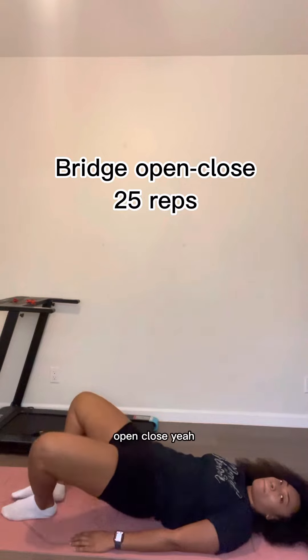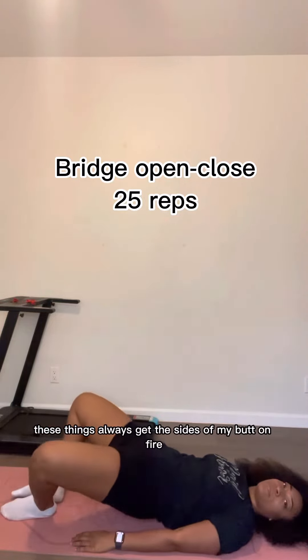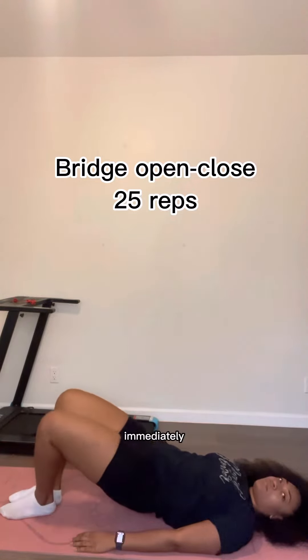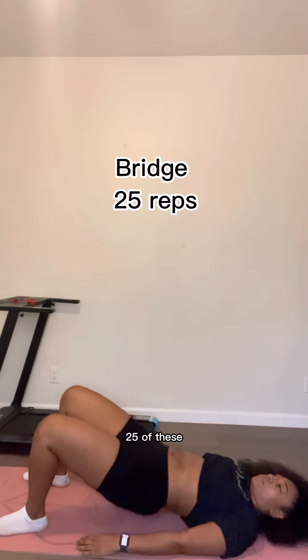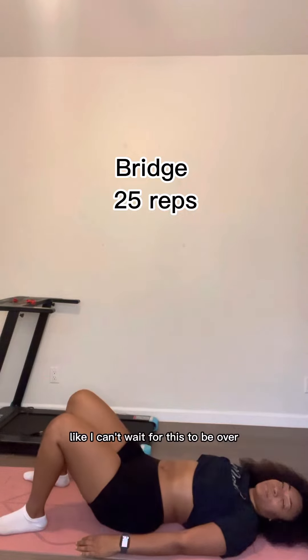Now we're going to go into bridge open, close. These always get the sides of my butt on fire, but they're so vital and I really love doing them because I can feel them immediately. We're going to do 25 of those. Then we're just going to do regular bridges — 25 of these. At this point you should be exhausted. You can see me just looking at the camera like I can't wait for this to be over.